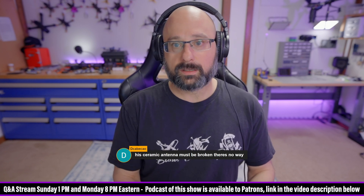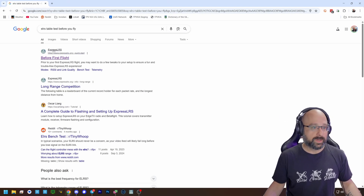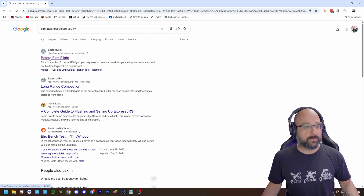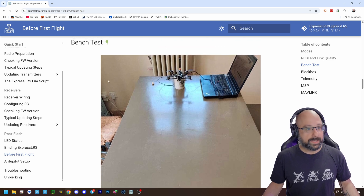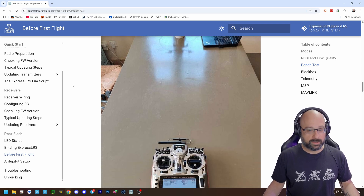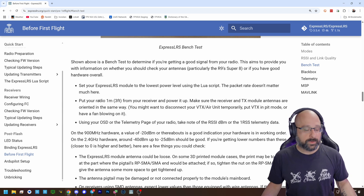Why don't you do this test? Go to ExpressLRS and search for the 'before first flight' page. Right there you've got a bench test option. Go to ExpressLRS.org, before first flight, bench test — just Google it. Do the bench test, and that'll tell you if your antenna is broken.